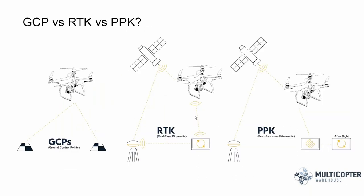There are actually three different types of workflows available with the P4 RTK. First, you can implement ground control points or GCPs on the ground. Second, you can leverage real-time kinematic corrections using a base station at a known point. Third, there is PPK or post-process kinematic, where the base station receives satellite data but doesn't communicate with the drone live — the correction is done after the flight. Today we'll focus primarily on the RTK option.